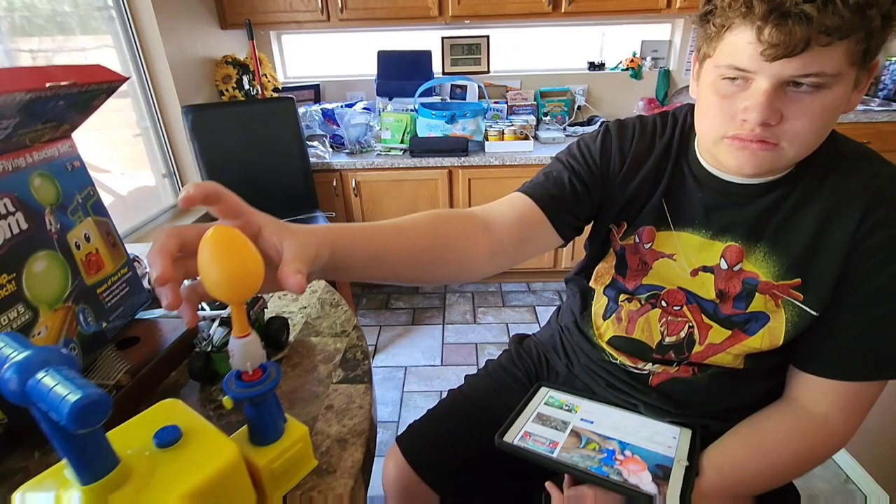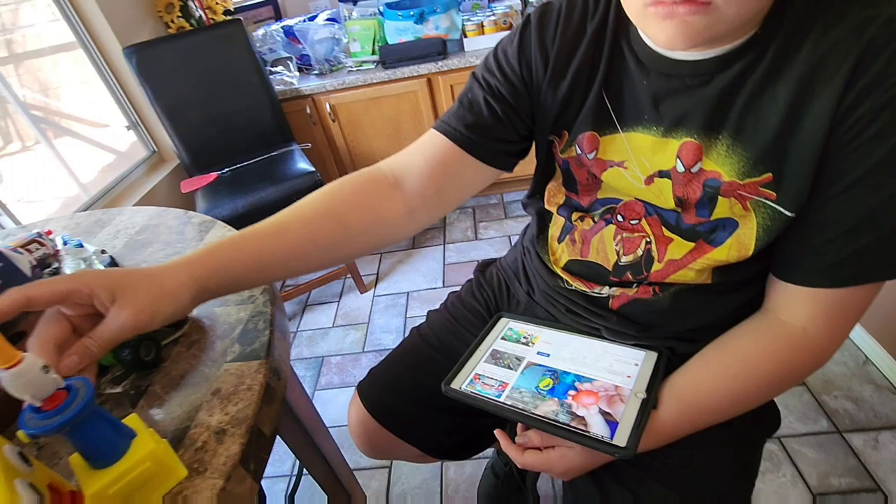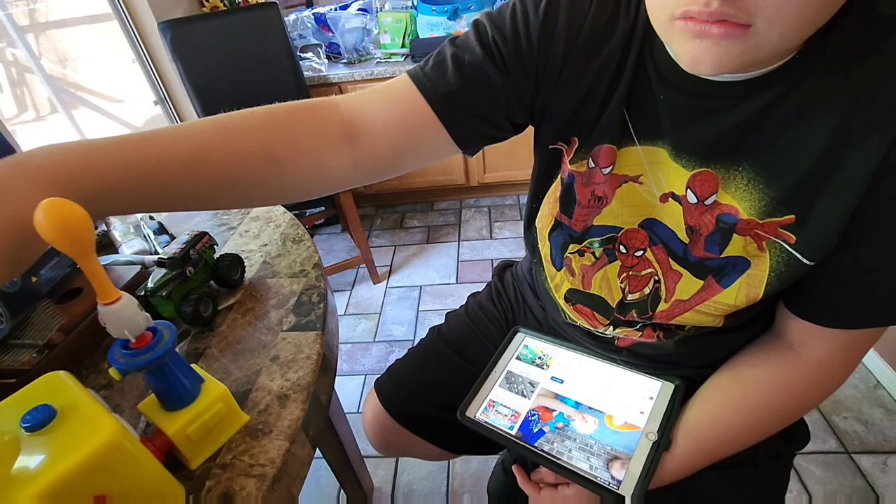You want to try it or you don't want to try it yet? See, if you do this, you pump it, and then the rocket will fly. Thank you Goliath for sending us this amazing thing. You want to try it or not? Alright, so Mason's on the last balloon.